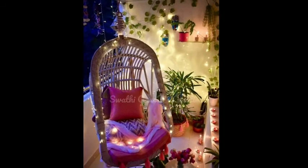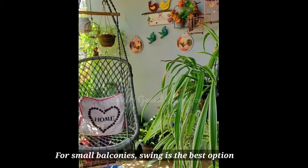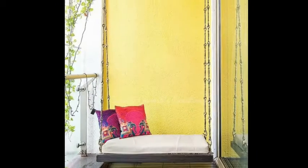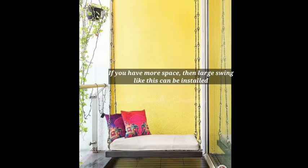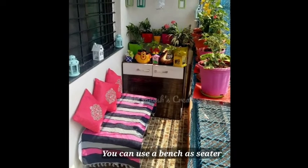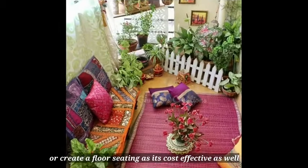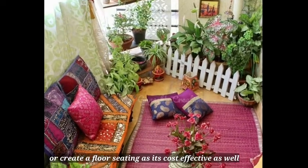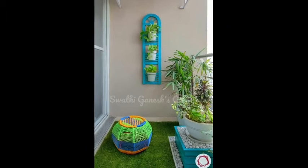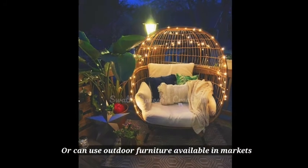The second tip is to concentrate on seating. A small balcony is a great option for a swing — you can try a small swing if you have a little space, or a large swing seating which is very attractive. If you create a bench, you can create a nice seating space. Floor seating is also cost-effective, and you can plan to get outdoor furniture for the garden.